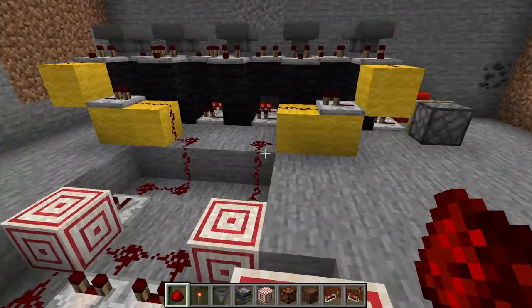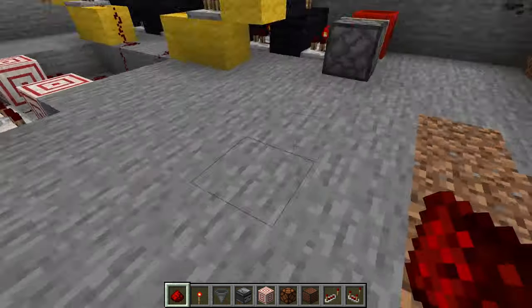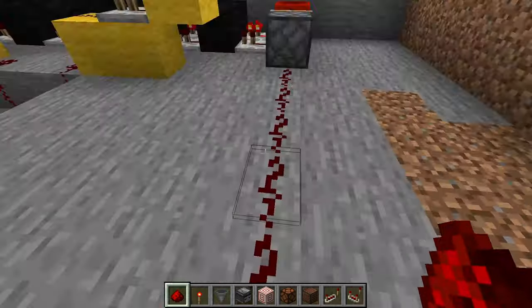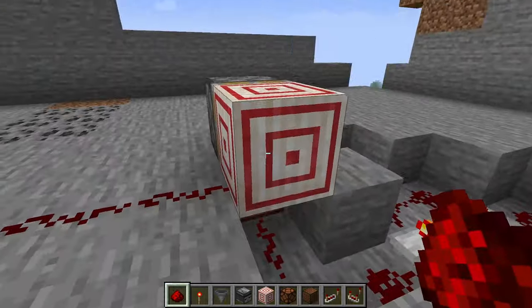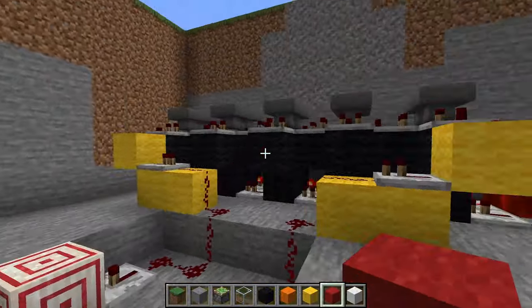So now that this little wiring thing is done, we're going to move on. We only want the wire to come from here, so we're going to connect this block. When this block is powered, it's going to switch the timing belt. But for now I don't want to accidentally set it off, so I'm going to break this block.